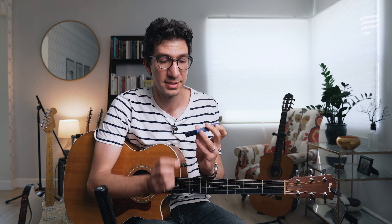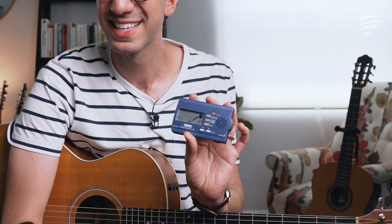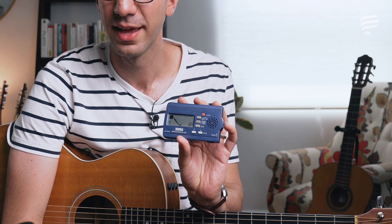A general rule of thumb I learned from my first guitar teacher: play something at a specific tempo four times perfectly. If you can do that, then you can speed up the metronome and practice at the newer, faster tempo. If you mess up on the third or fourth time, you've got to start all over. Only when you get it four times perfectly can you move on. I've set this digital metronome to 60 beats per minute.